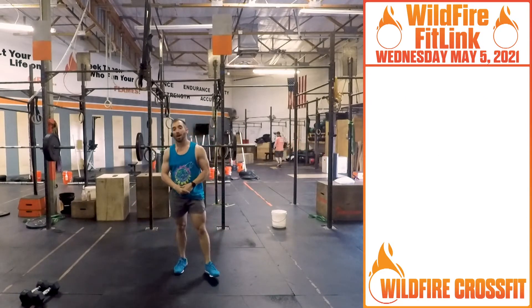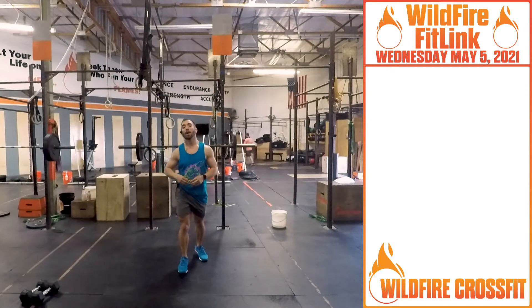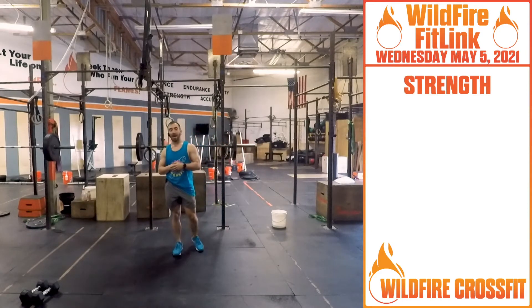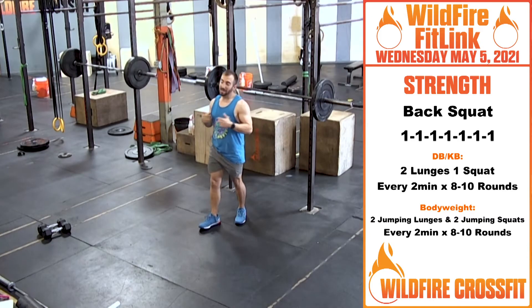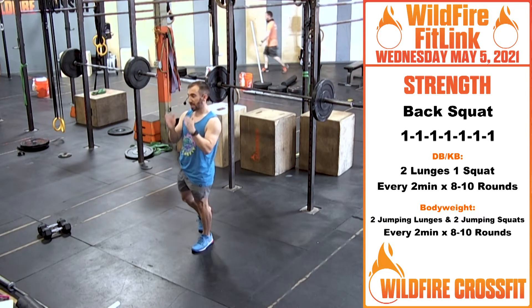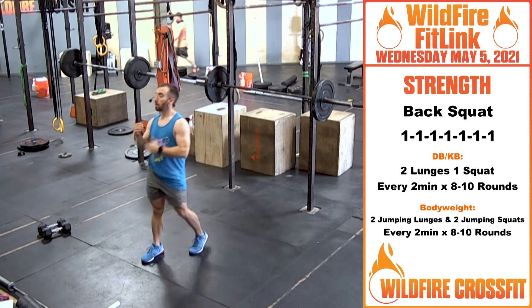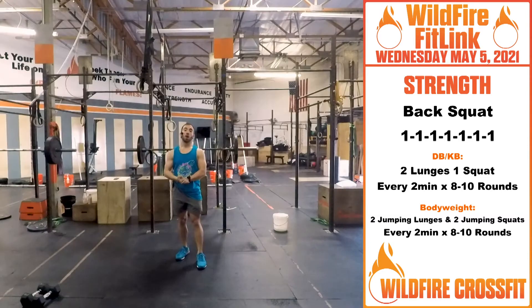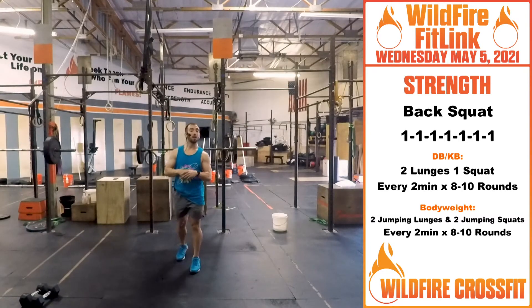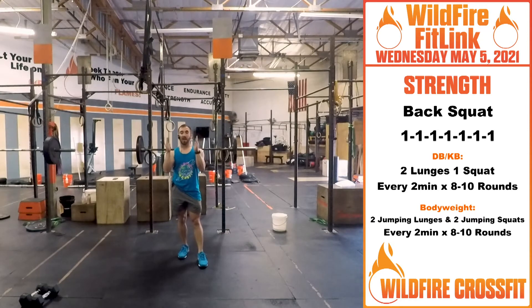Go through that for eight rounds, get it nice and warm, build up. Because now we're going right into our strength focus for the day. We have seven sets of one back squat. There are going to be specific sets where you build to that one rep max — make strategic jumps as you get there. If you have your last one rep max back squat recorded, use that as a goal, then aim for a two to five percent increase from there, and scale back from there to know how to reach that weight.